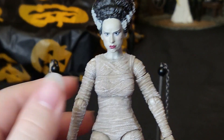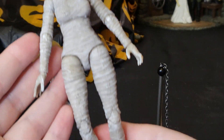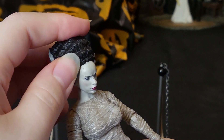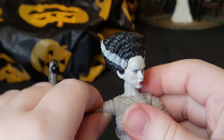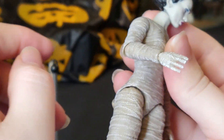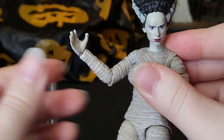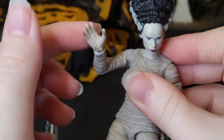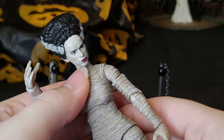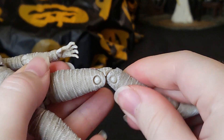Now let's take a look at her articulation — I'm pretty sure it'll be standard to what we've seen, but she may have more mobility since she has less clothing to cause friction. She has movement at the neck — up and down — and her shoulders are mobile with a swivel joint. There's only a singular joint at the elbow, which is slightly different as the other figures had a double joint, though it doesn't really limit her mobility much. She can also move at the wrist, and there is movement at the chest and the hips with another swivel joint, and a double joint at her knee.